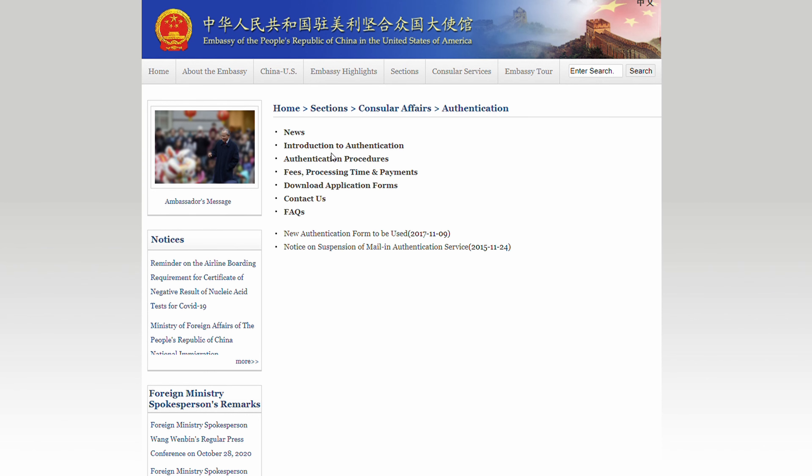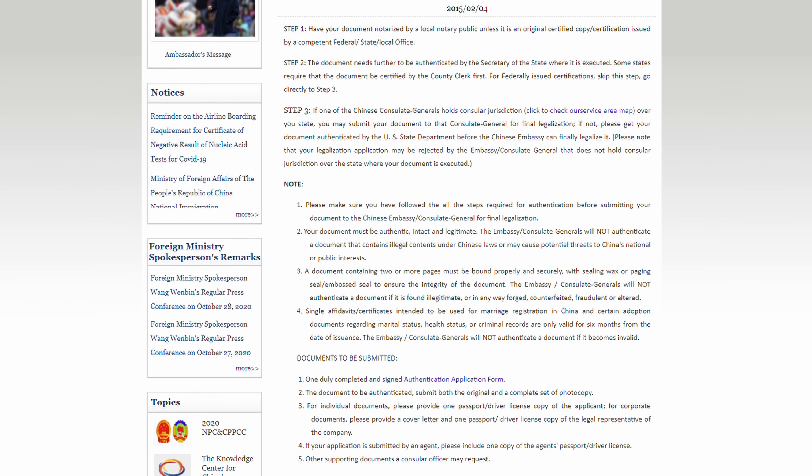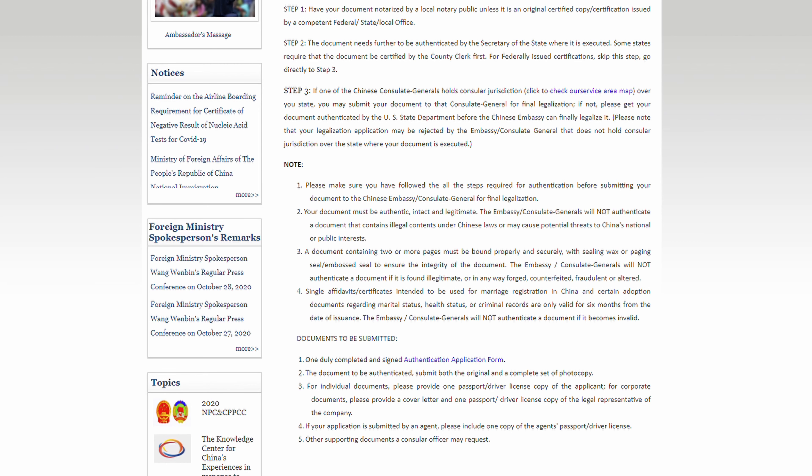With China specifically, you cannot get an apostille. They're not one of the member states of — I forget the name of the organization — but if the country you're going to is a member, you can just get it apostilled through the Secretary of State and you're good. But with China specifically, you can't do that because they're not one of those member nations. A great resource for this is the Chinese embassy website — they give you the steps to get your documents authenticated. I didn't find it until halfway through, but I'll put a link in the description.